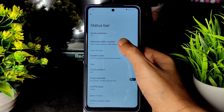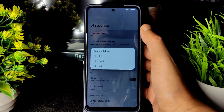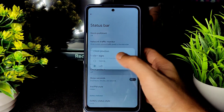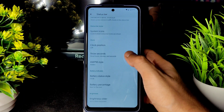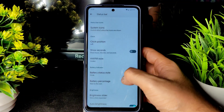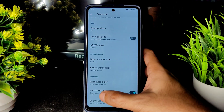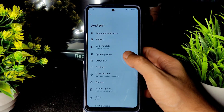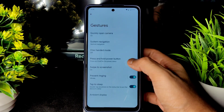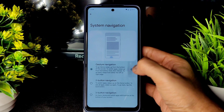In the status bar, you get network traffic monitor, quick pull-down, clock position change, battery status style — with three options — battery percentage, auto brightness, and brightness controls. Under Gestures, there is quick open camera and system navigation options.